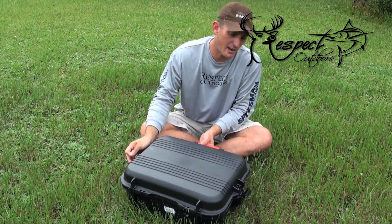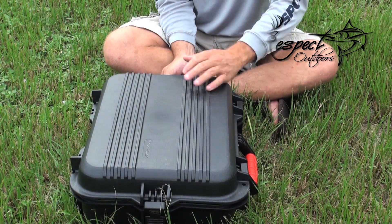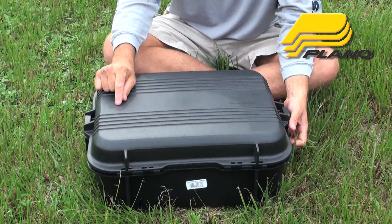And because we know the airlines are so gentle on our gear, thank God for an American made company like Plano Molding. Alright?